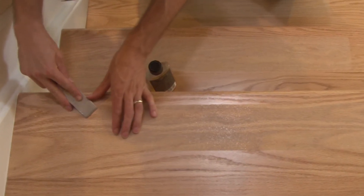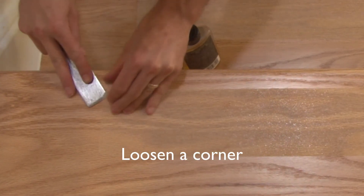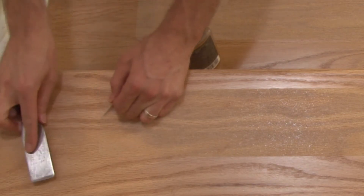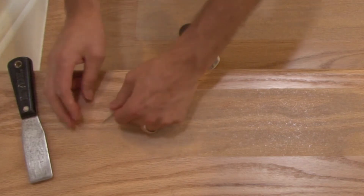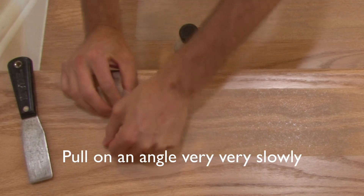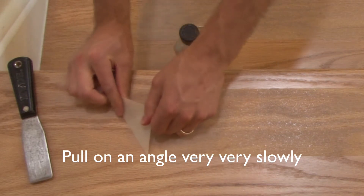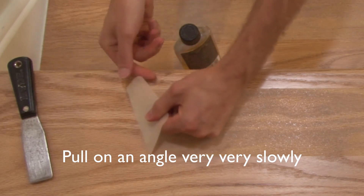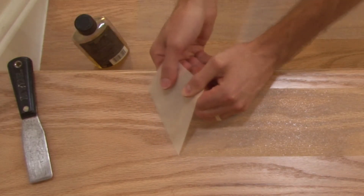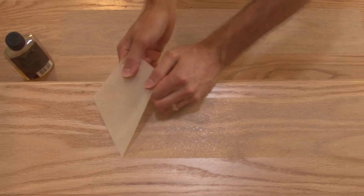Start by loosening one corner of the tread. Peel it off at an angle and pull very, very slowly to avoid damage to the floor. Unlike a band-aid, you want to pull it off very, very slowly.